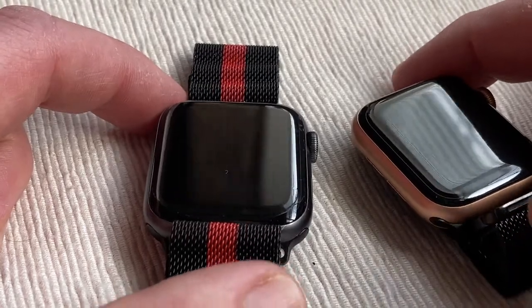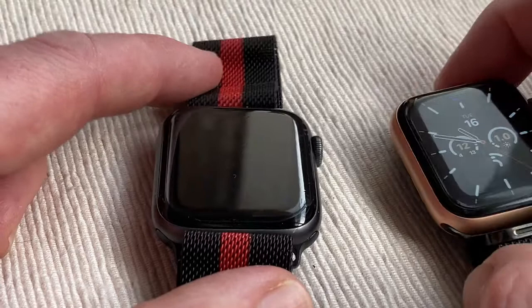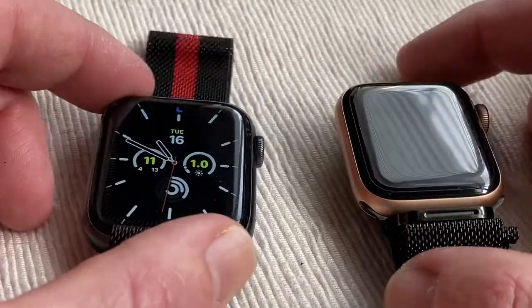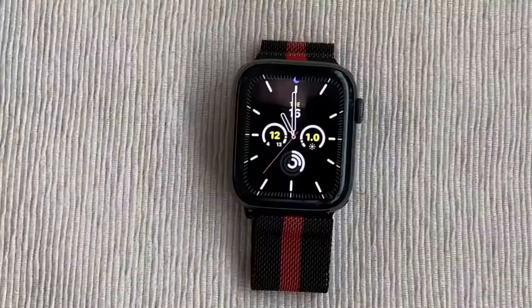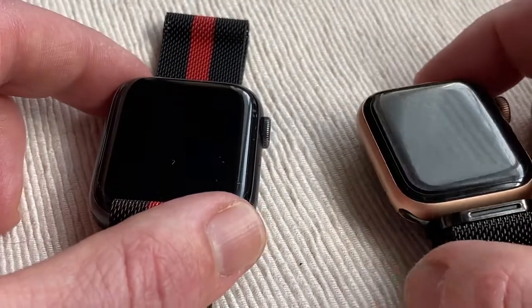Then you've got the Retina LTPO OLED display at 1,000 nits, so they're both pretty bright — very bright indeed, which is pretty much essential. The prices for these two: I got this one at £269. This one has gone down quite a bit now, so you can get these for around £100-odd, which is still good. But the Apple Watch 5 is a little bit better.